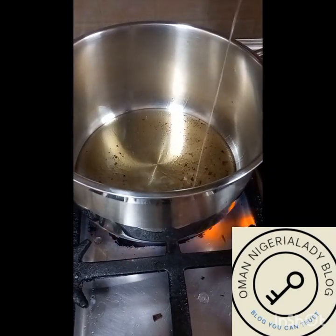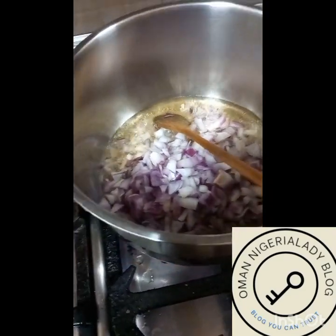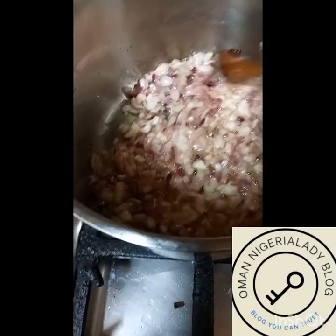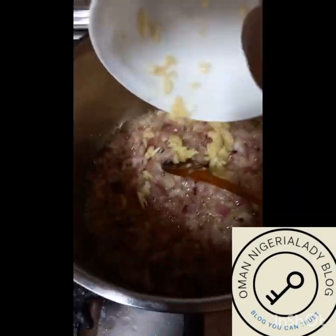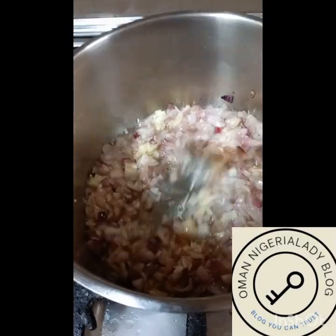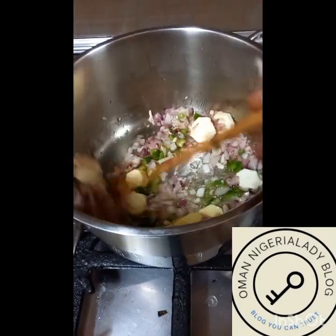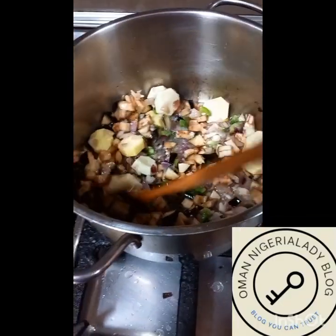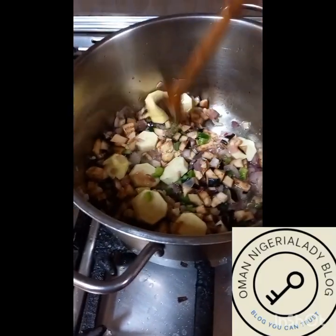We start making our salona by putting in the oil first. After the oil, we pour in the chopped onions and stir together. After that, we pour in garlic — onions and garlic together — and give it a nice stir, letting it fry for about five minutes.